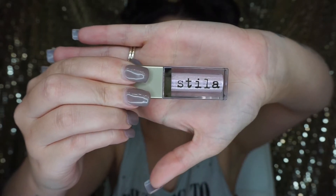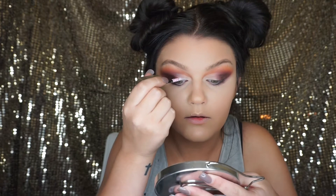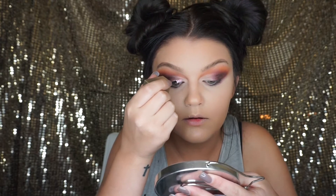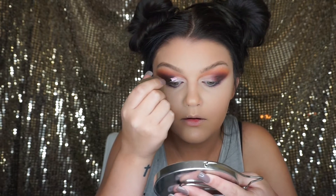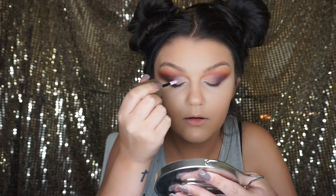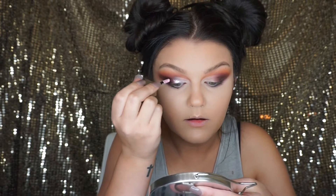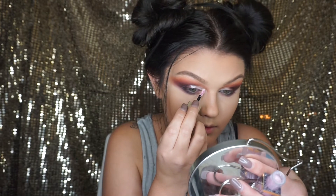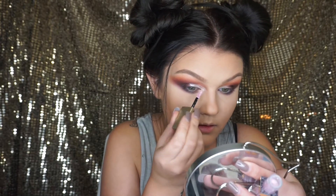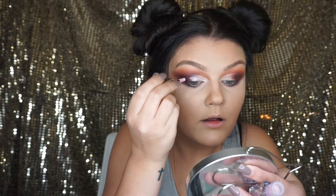For the lid color, I'm going in with the new Stila Magnificent Metal Glitter and Glow liquid eyeshadows and applying that right onto the lid where I put the concealer. I am completely obsessed with these eyeshadows — I've bought pretty much every color they have. They are amazing: no fallout from the glitter and no creasing whatsoever.